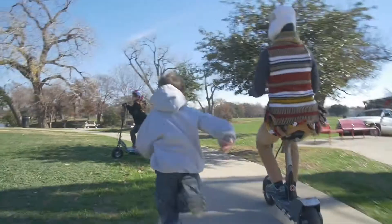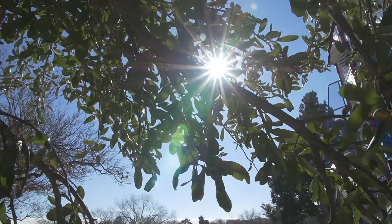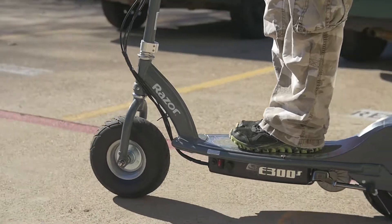It does have a handbrake. If you squeeze it too tight, you will lock up the back wheel and skid. The brake works really well. I had to explain that to my son, because there's just something cool about skidding — until you realize you're ruining your tires.